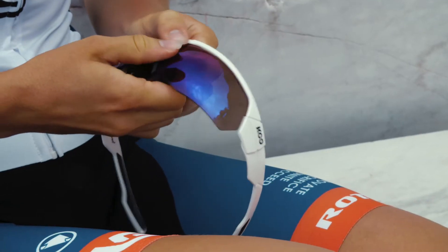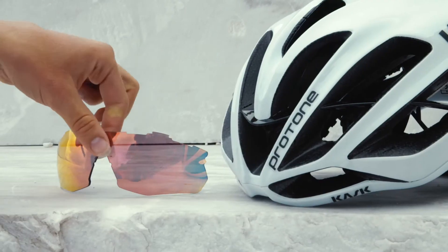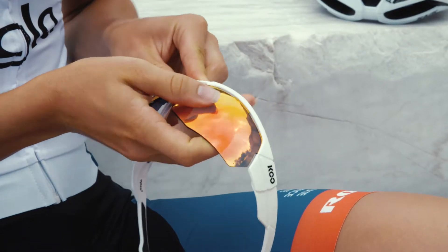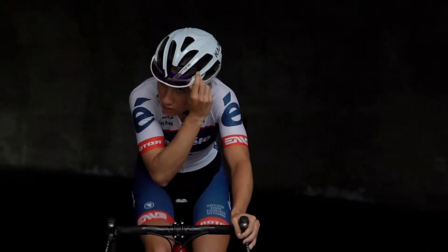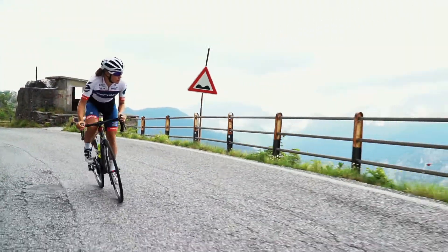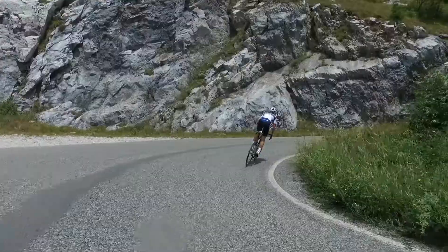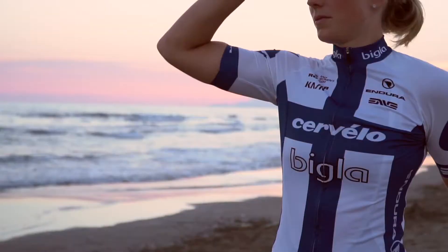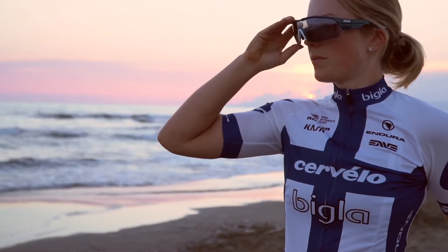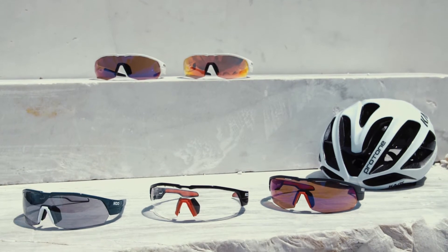The new OpenQ sunglasses come in a half frame and you can get them in 12 different colors. In the package you can find two different types of lenses and two different types of nose pads. Five different lenses are interchangeable and are made by size, good for all weather conditions.